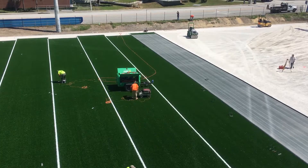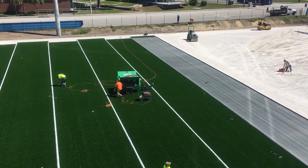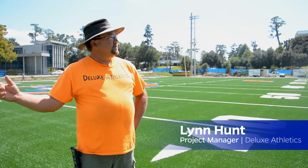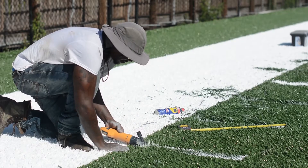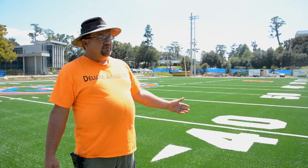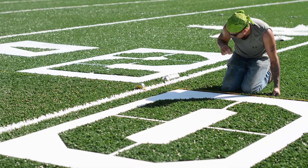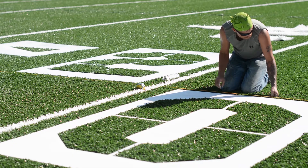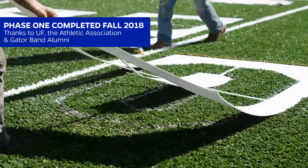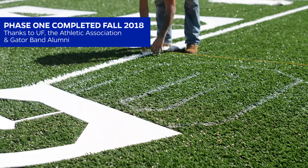The turf comes in rolls that are 15 feet wide, and we start at one end and basically sew those all together with a cart-driven seam machine that we run all the way down to the other end. We put in all of the markings using spray chalk to mark out where every hash mark and every number goes, and then we do all of the logos, end zone letters, and all that — it's all done exactly the same way.